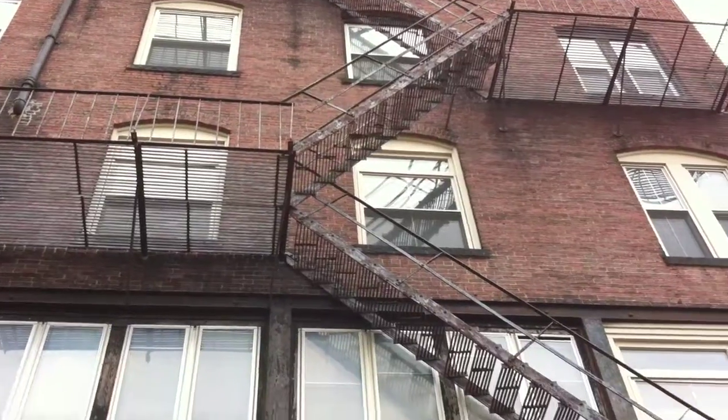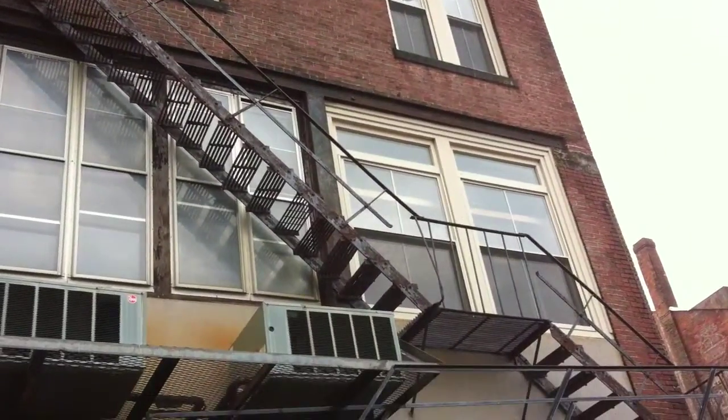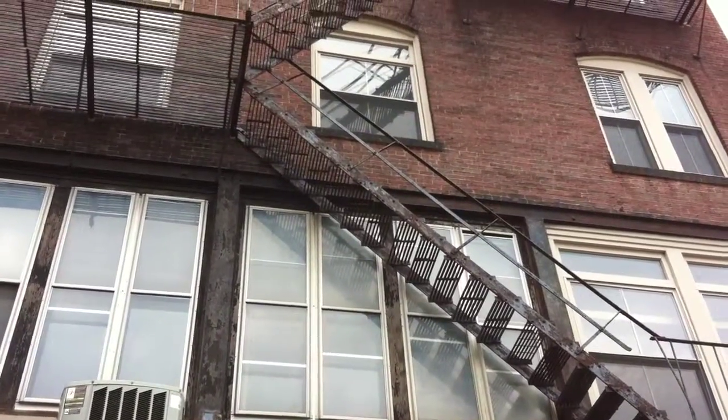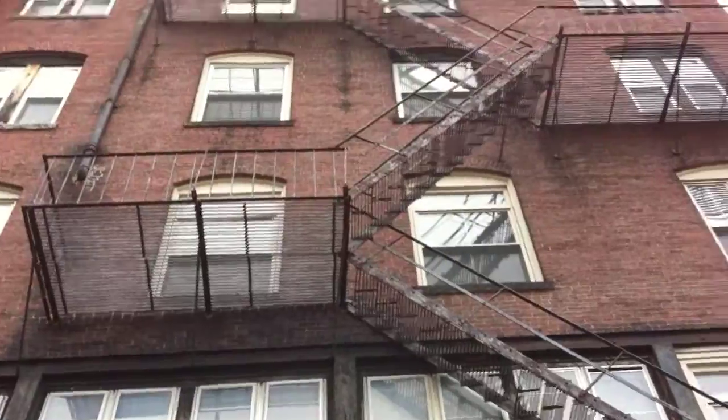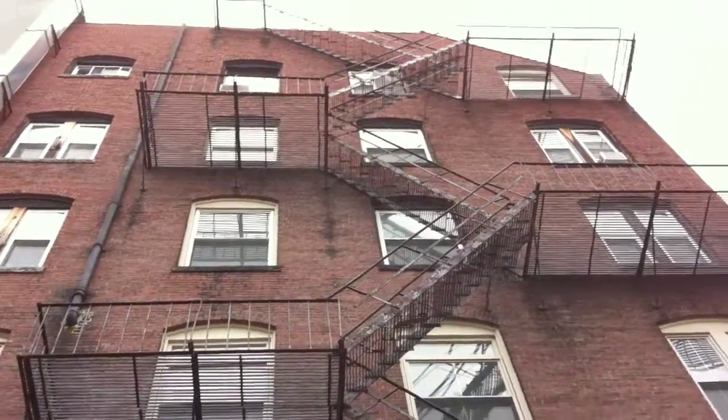Either way, I don't feel secure walking this whole fire escape. What you're looking for is the old square head bolts, which indicate it has not been touched in 50 to 75 years and no repairs have been done. So it definitely needs a paint job — violation for the paint.